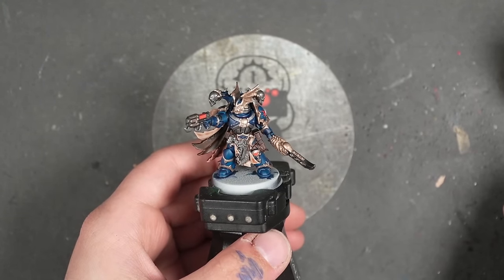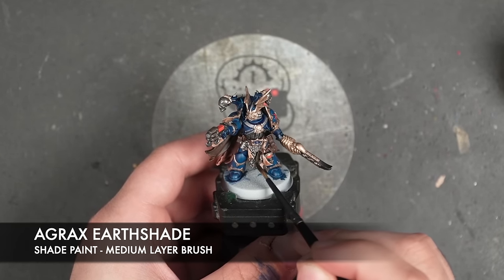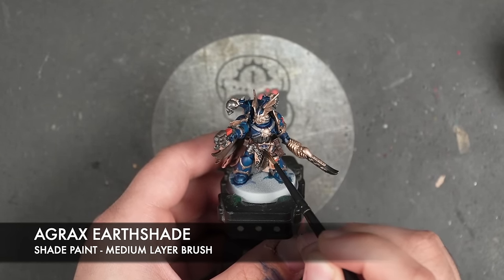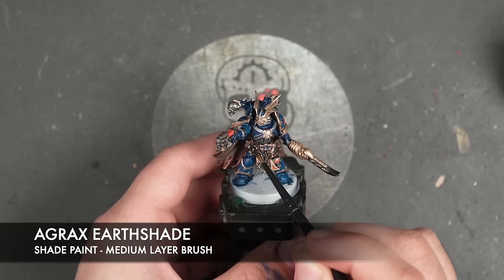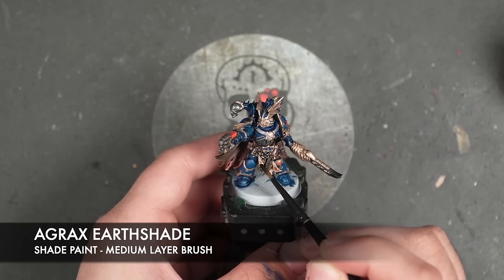So with all that Tyran Blue applied, we're then going to take some Agrax Earthshade. I'm going to use this to shade the silver and the brass.